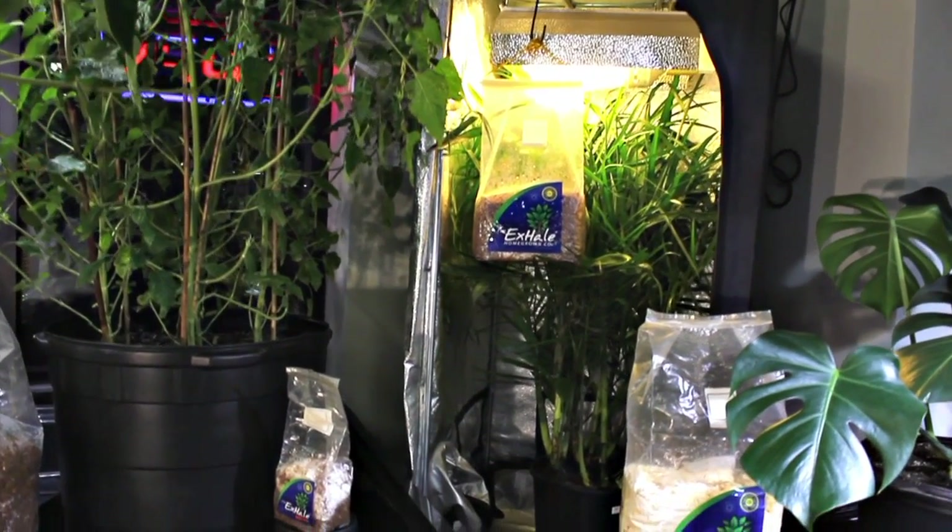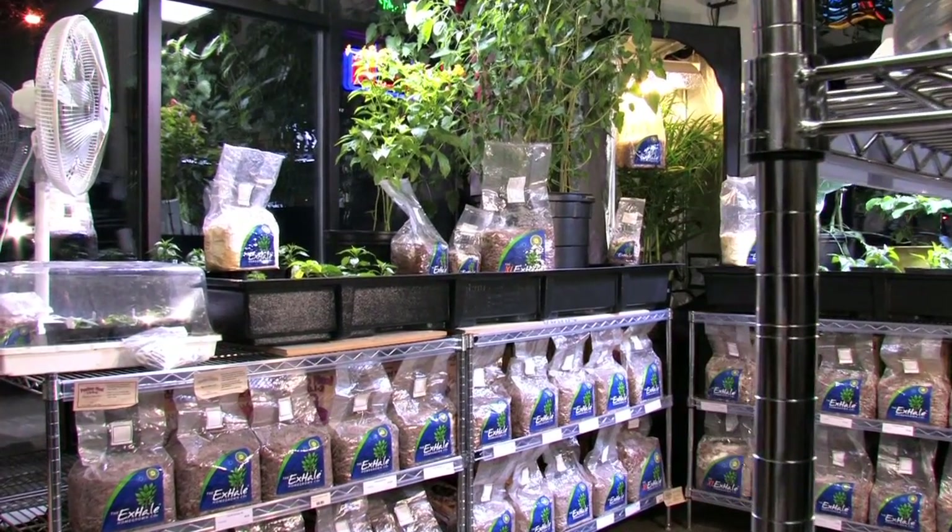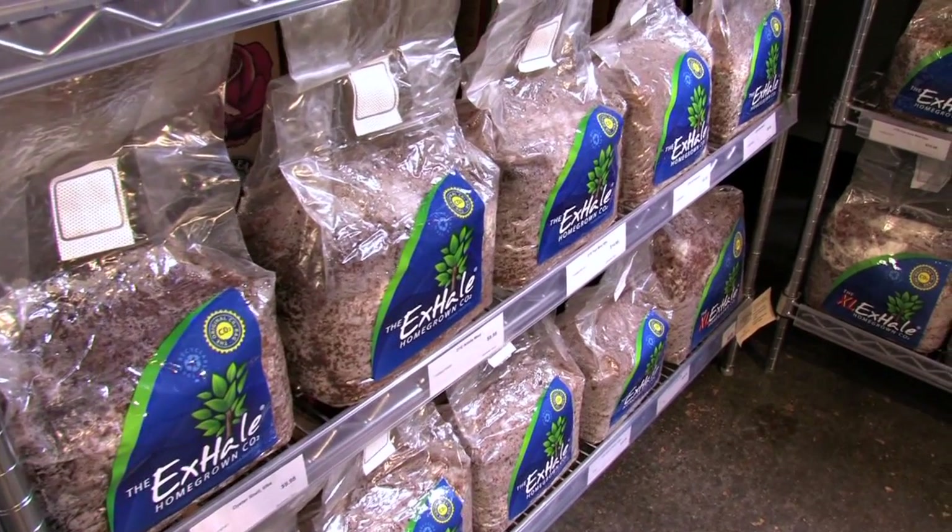Welcome to the X-Hale CO2 bag, the future of indoor gardening. My name is Glenn. We're here at Summer Sun Garden and Brew in Missoula, Montana. This is the first store that ever sold an X-Hale bag.